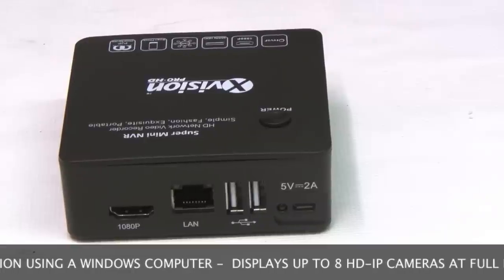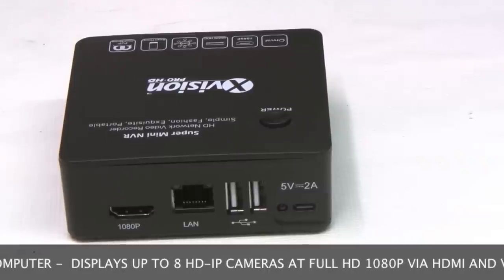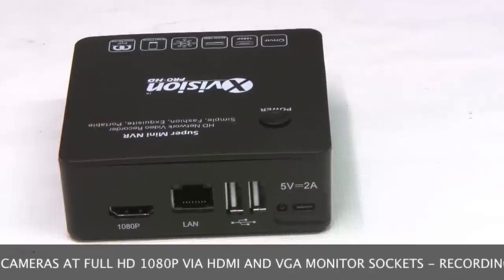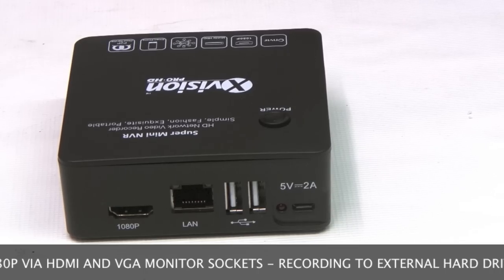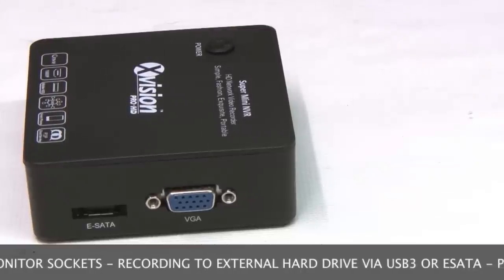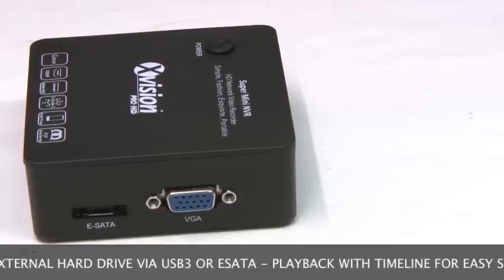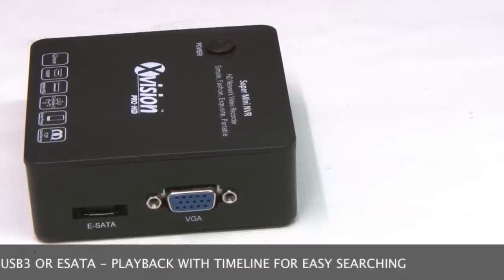This unit can display up to 8 IP cameras in full 1080p HD via HDMI, VGA or both at the same time, all in real time at 25 frames per second. If you add an external hard drive via either USB 3 or eSATA, it will record all video streams at full 1080p in real time. Playback is really easy — there's an on-screen timeline that lets you easily find an incident by clicking back and forward through the time.